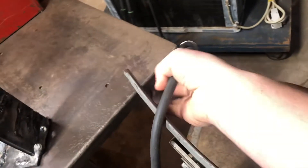Right now I have it set up for stick welding leads. Got my ground clamp, there we go.